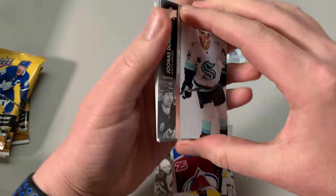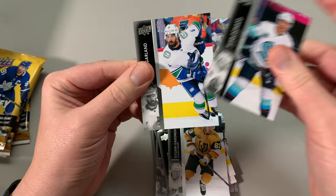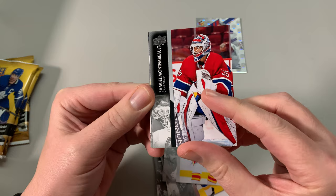We've got Yandel, Gaspasir. These are famous for just — and you gotta look for French variants, though I think French variants are only in hobby. So a lot of base packs. We're gonna have lots of base packs here, but you never know what you're gonna get. Branson Montembeau — he's now the official starter of the Montreal Canadiens.